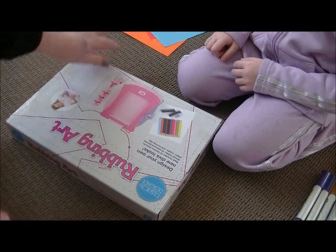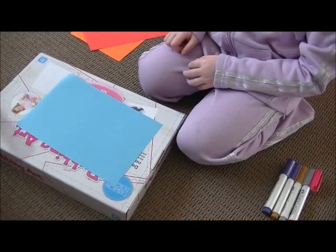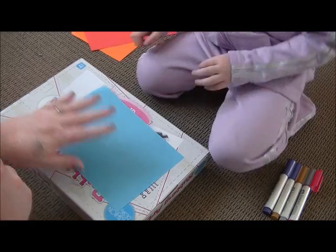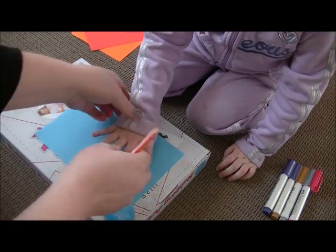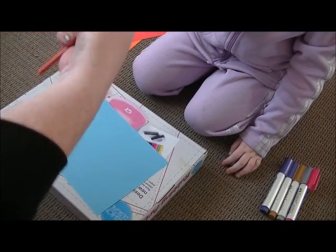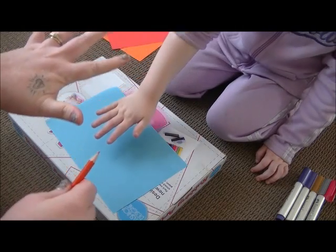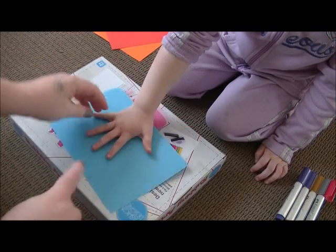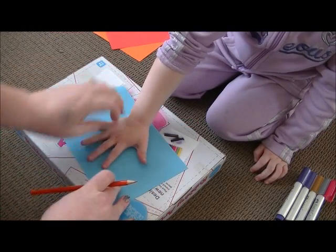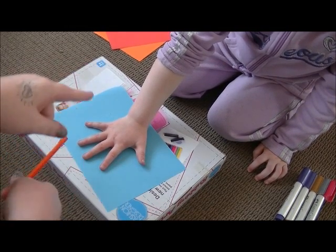So now we're going to go ahead and trace Mia's hand onto a piece of paper. Make sure that your child's hand is really spread out wide — as wide as you can get them to do it. Make sure you do both hands.